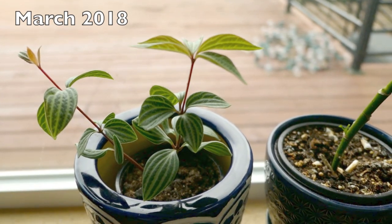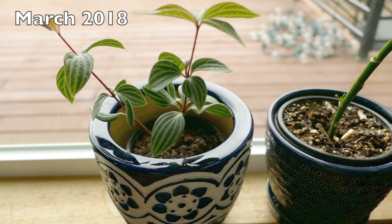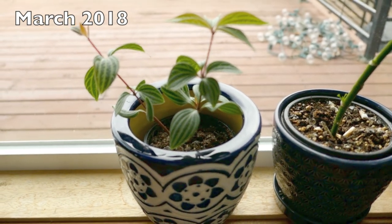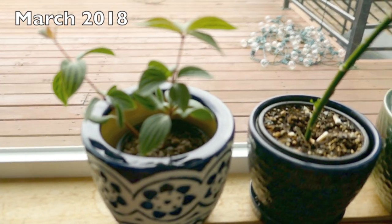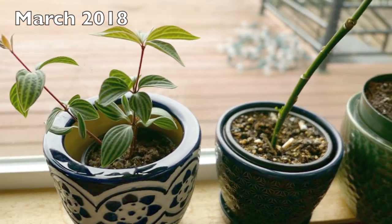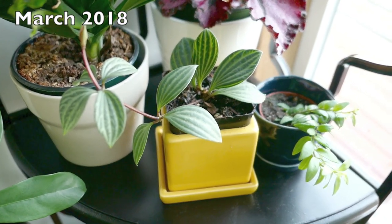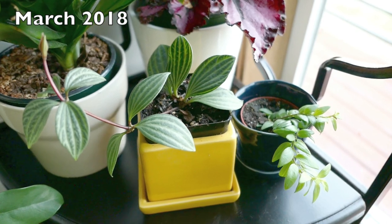I wanted to redo a video I did a little bit ago because, like my previous video about the dieffenbachia, I didn't really show you how I propagated it — I just talked a little bit about it. So in this video I won't go too much into how I take care of it; I'll keep the care instructions super brief and just delve a lot deeper into how I propagated it.